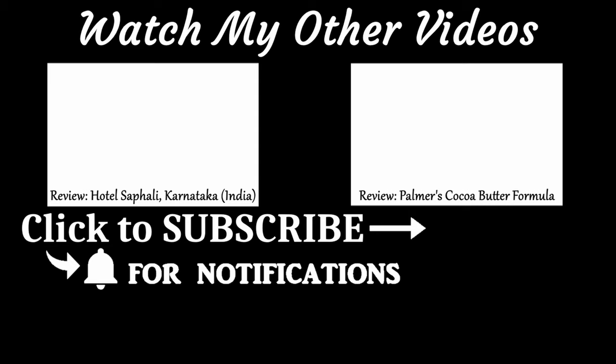If you're interested in lifestyle content, do check out my other videos. Don't forget to thumbs up, and if you're new to my channel, don't forget to subscribe and hit the bell icon to receive all notifications. Bye!